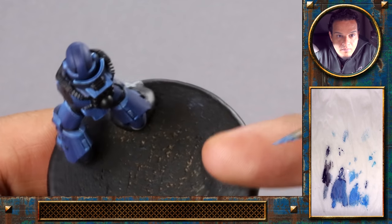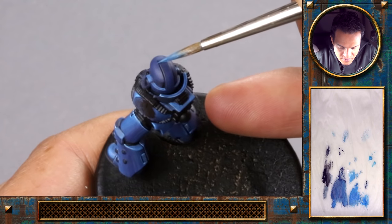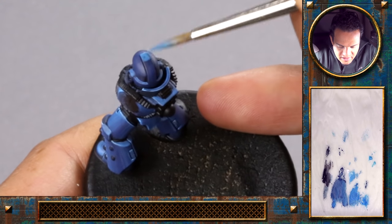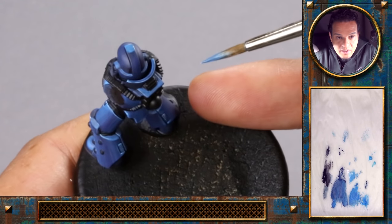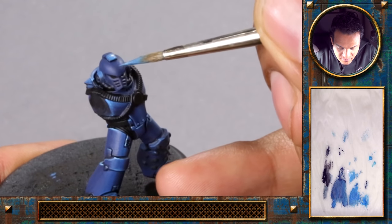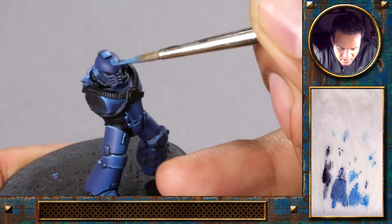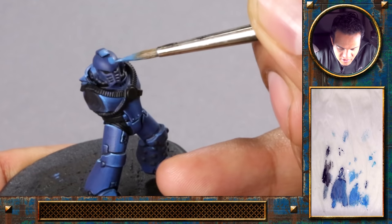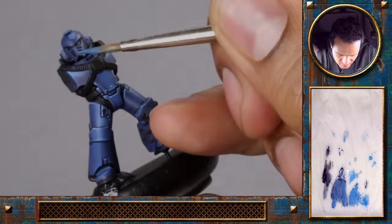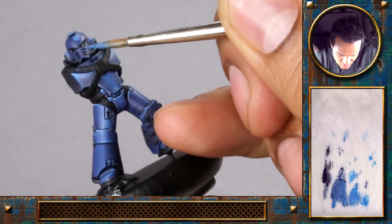This is going to be exactly the same technique as done previously for the blue armor. There's a slight difference because here on the front of the helmet we will have somewhat a round highlight, and we need to feather that out in a round manner as well. Here we want a really nice, strong reflex to one side.